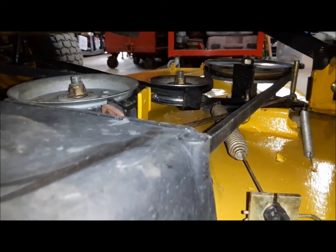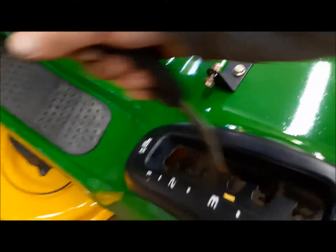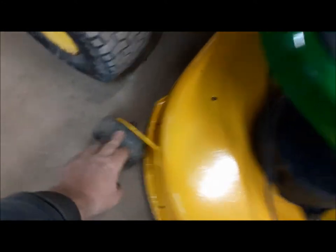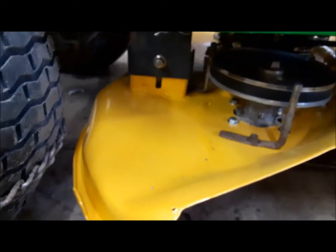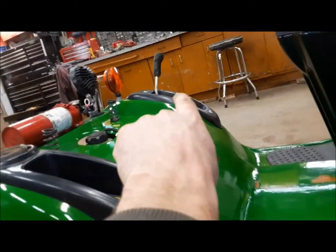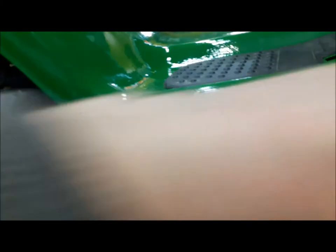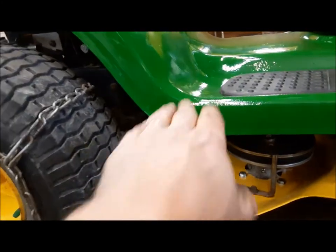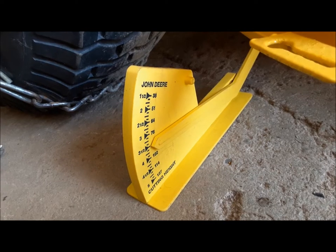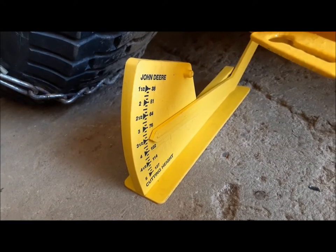We're ready to mow, but first we have to level this deck. To level it, we lift it up so the gauge wheels are off the ground — I'll take it right up to four. Now the deck is hanging as it does when you're mowing. We've got a few adjustments: we have to adjust it so the mower height actually matches what's on the quadrant, and we're going to level it front to back and side to side so it cuts nice. With the quadrant set to three and a half, we measure and get three and a half on this side. Going to the other side, our reading is about three and three-quarters, so we have to lower that side of the deck a little bit further.